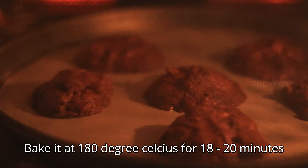Bake it in a 180-degree preheated oven for 18 to 20 minutes. Meanwhile, let's make the chocolate sauce for the cookie. Combine some room temperature butter, sugar, cocoa powder, and one to two tablespoons of hot water. Mix it really well to make a smooth sauce.